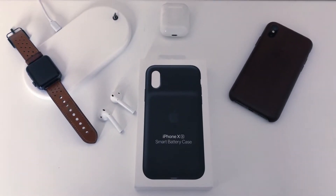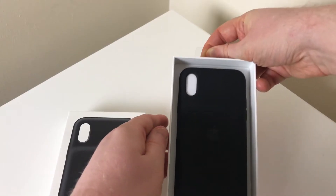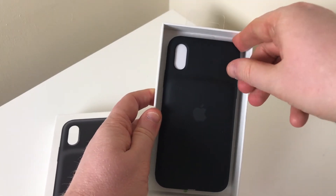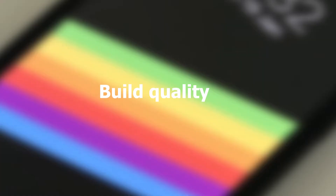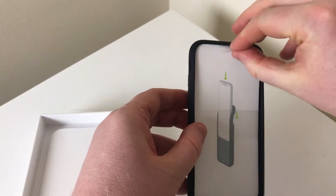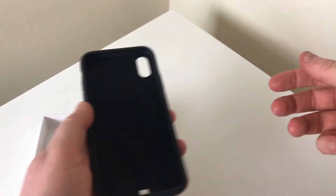Hello everyone and welcome to the first video on Taylor Talks Tech. For the purposes of this review, I got the iPhone XS phone case just to test out whether it will work with the iPhone X. Looking at build quality, the case is made from the usual silicone that iPhone cases are usually produced in.